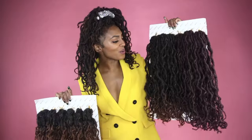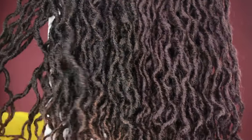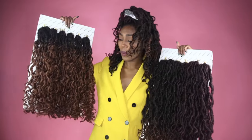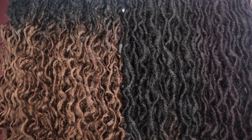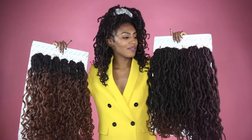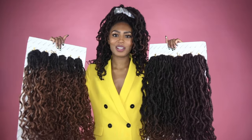The boho goddess locks are slightly thicker than the beach locks. The boho beach locks are more textured than the boho goddess locks, and that's because the beach locks are made with a blend of two synthetic hairs, while the boho goddess are made with one. It's the addition of the extra hair that makes them different.